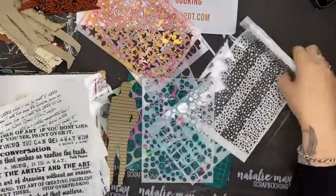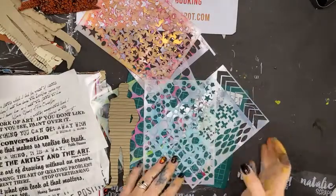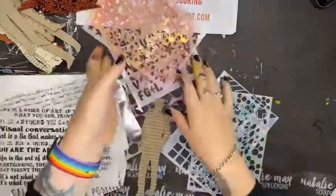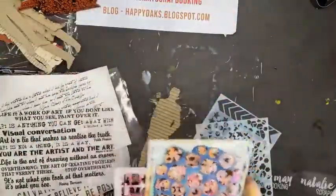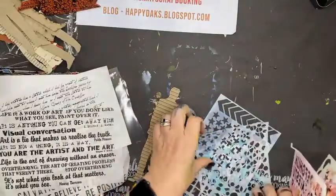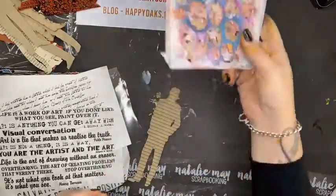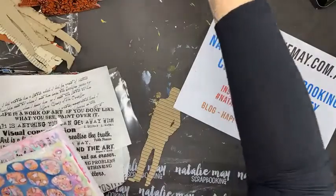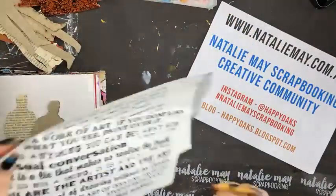For those of you just tuning in, it is day three of the Great International Craft Show. Today we've got 15% off Christmas things, 15% off Scrap Effects, and 15% off chipboard.